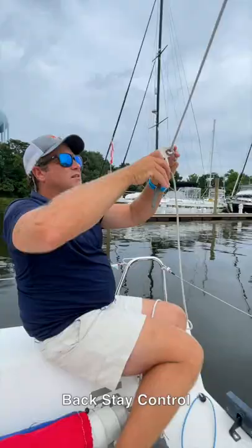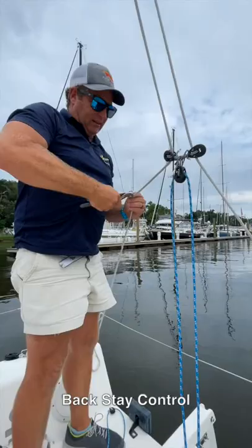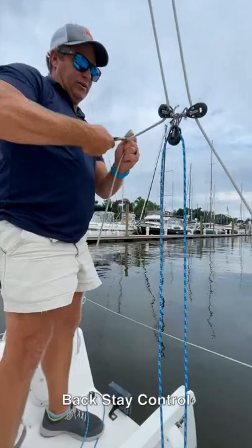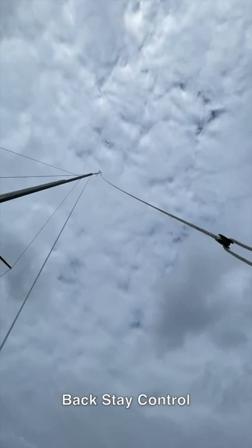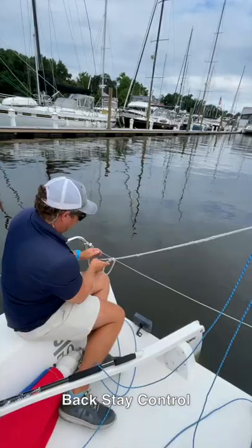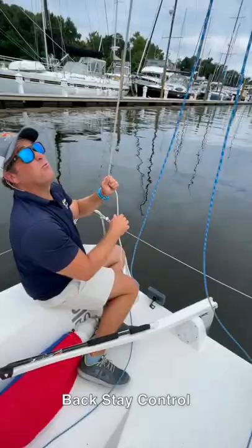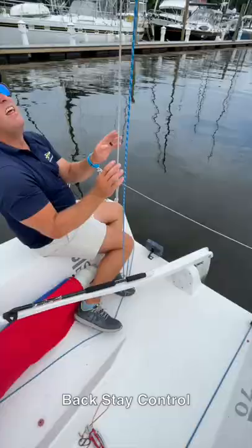The next thing to consider: on the upper leg of the backstay there's no class-legal limit on how long it must be, so most of us have shortened it by about 36 to 48 inches. By making that leg shorter and making the V portion longer, we've dramatically improved the effectiveness of the backstay. Backstay is a pretty important and powerful control in this boat because headstay sag has a dramatic impact on upwind performance.